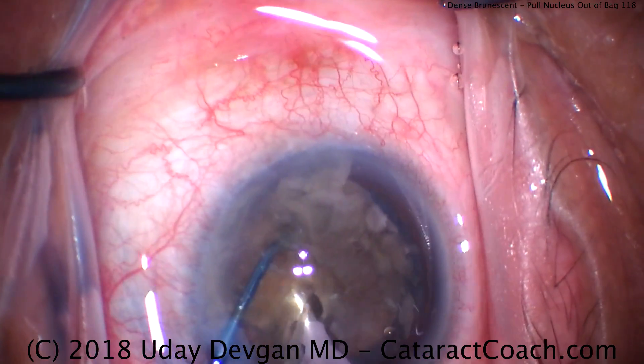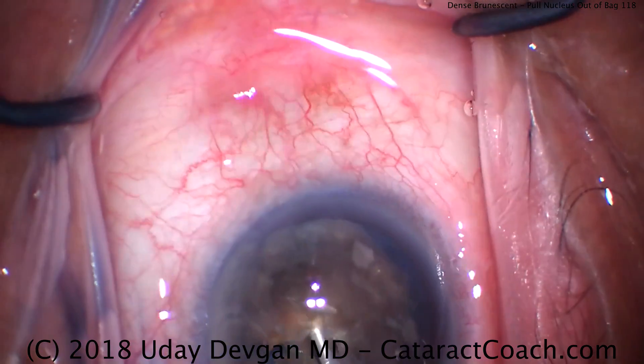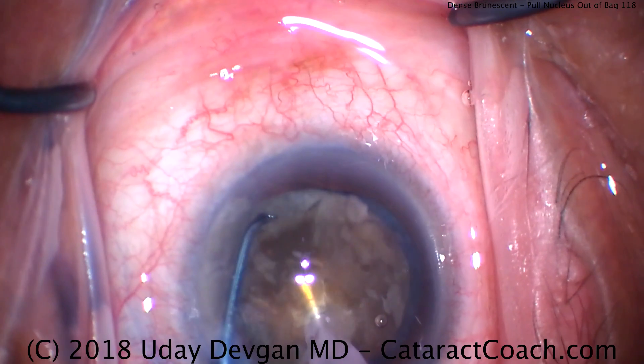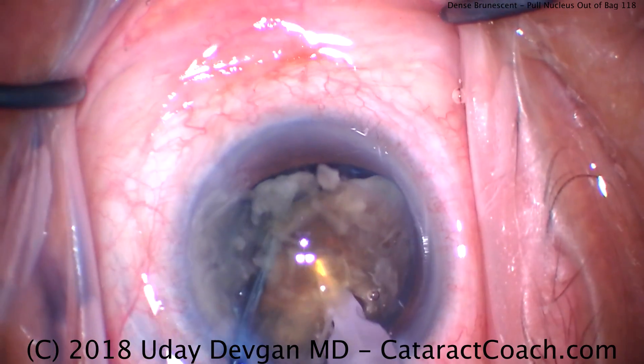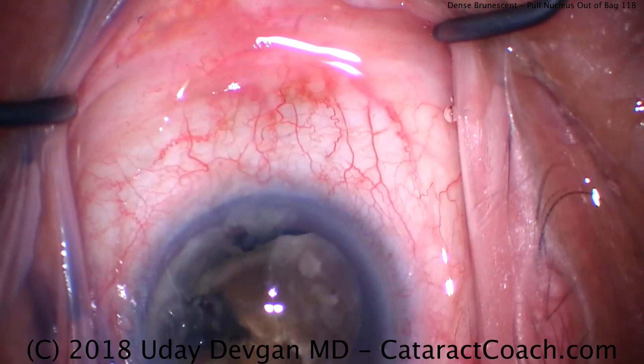This is not a case where it'll be easy to do divide and conquer. You need to get that posterior plate — thick, leathery, and fibrous — out of the capsular bag like we've done here. There it is. And now another chop, and we're starting to separate the nucleus into smaller pieces.